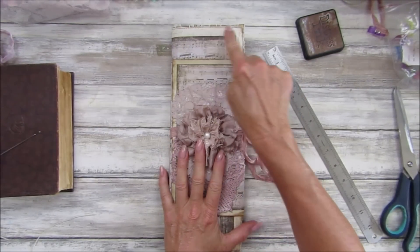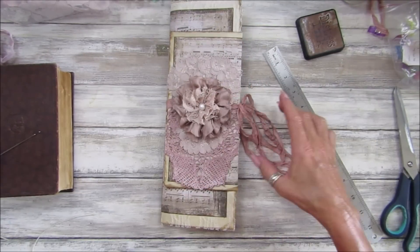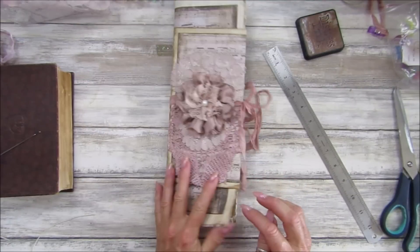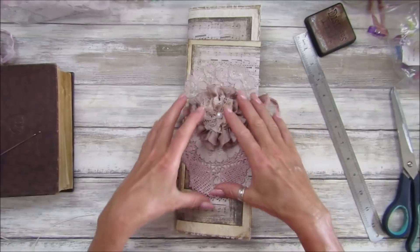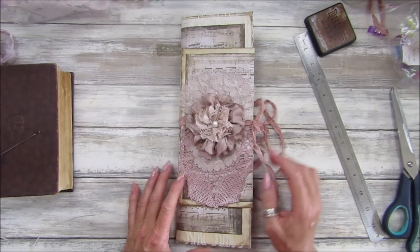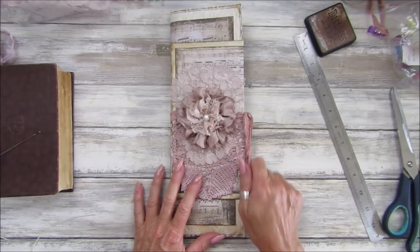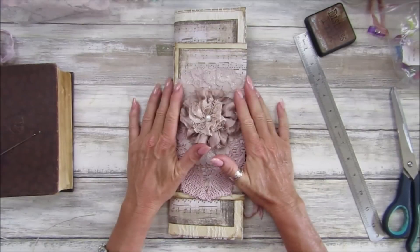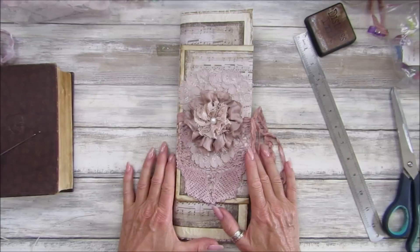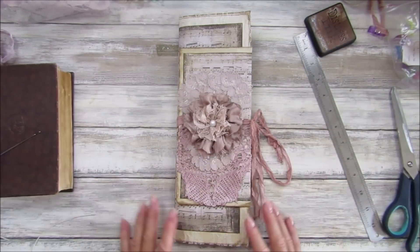So there we go guys - all I've used is some lace, some music paper, an envelope, my fussy cut flowers, some seam binding, and some tea stain and coffee stain paper. There's not a huge amount. If you get some little bits together you don't have to have a huge amount to make a journal - just stick to a few items and it's not so overwhelming. I'm loving this and I hope you did too! Thank you so much for joining me, have a fantastic rest of the day and I will see you all soon. Bye bye!